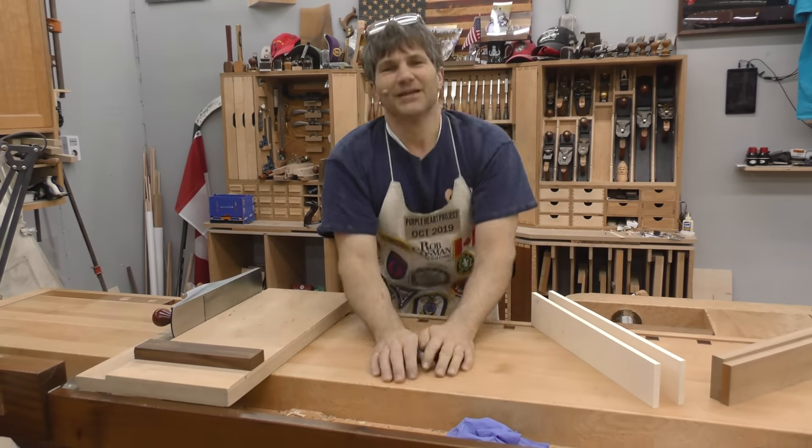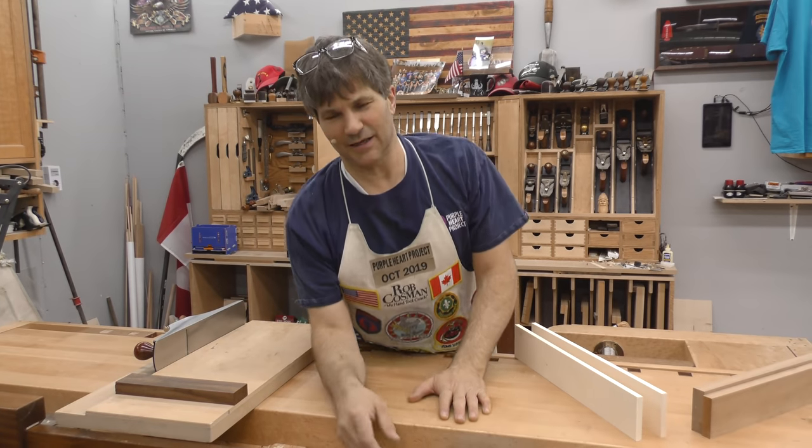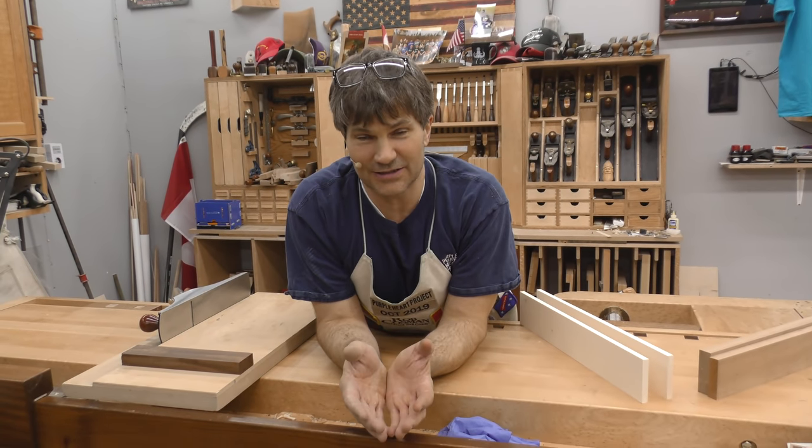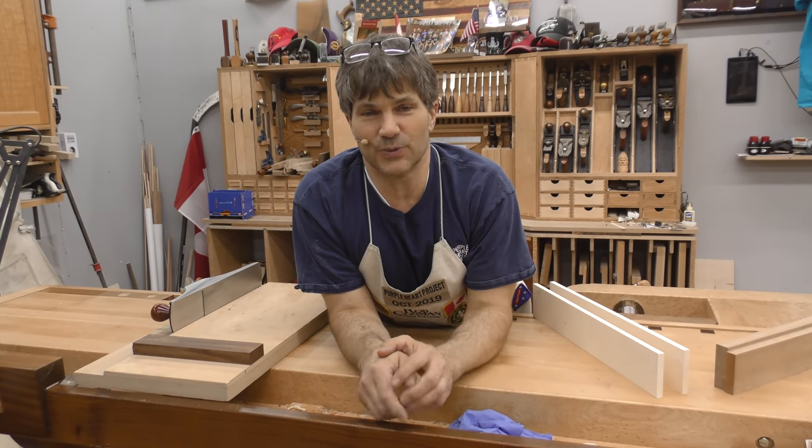Hi, I'm Rob Cosman. Welcome to my shop. I won't ask you to leave a comment in the comment section again because there were way too many for us to answer. So instead, we're going to do it this way.